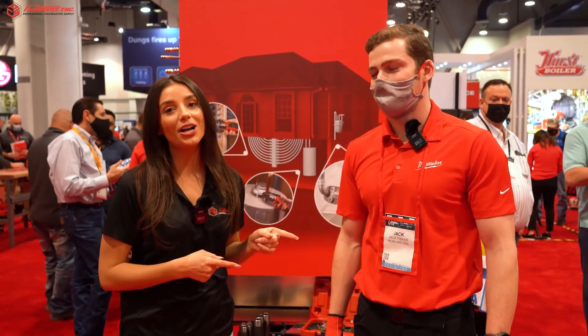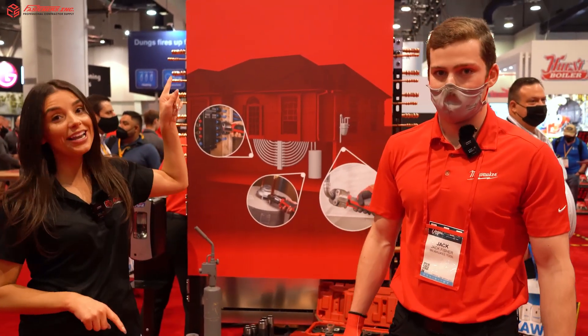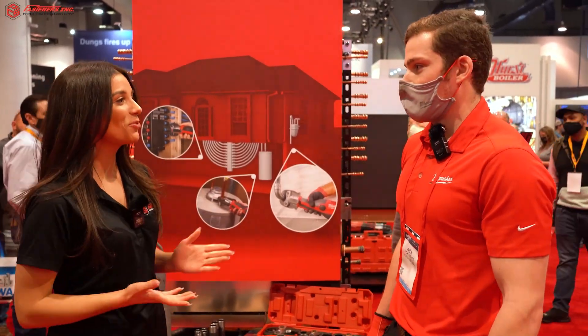Hey, it's Alexandra Weber with Fasteners here at the AHR Expo with Milwaukee. Jack is going to walk us through the all-new one-inch IPS-P press jaw. Can you tell us a little more about it?